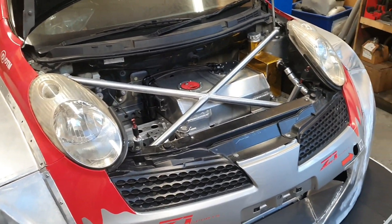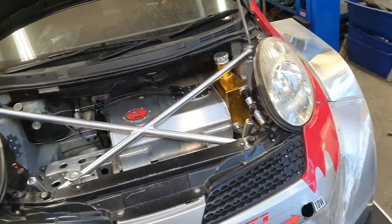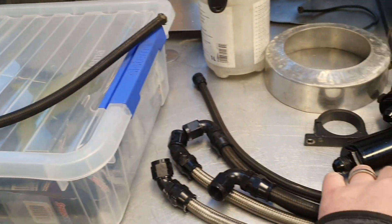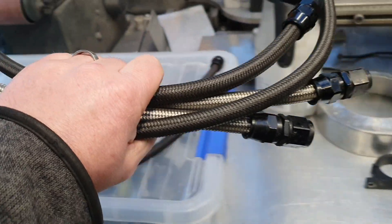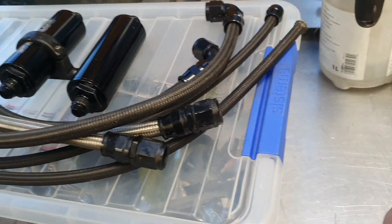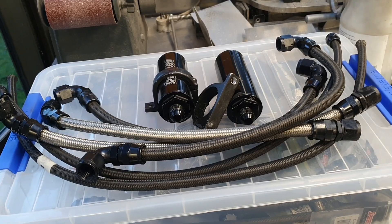1.6mm thick is lighter than the 2mm thick aluminium that we've used there, and we put more fuel in it, so yes we've gained some weight. But take a look at what we've actually ditched out of the car - that hose there we won't need anymore, that hose there we won't need anymore. We won't need those four hoses there anymore. We're getting rid of that filter, we're getting rid of that filter and its bracket. I reckon that lot there probably weighs more than the extra aluminium that we've got in our tank.